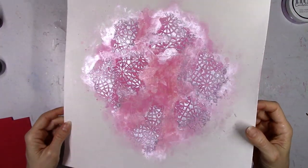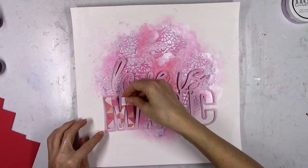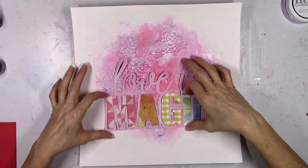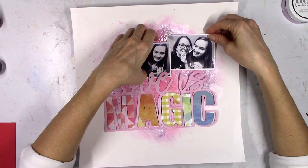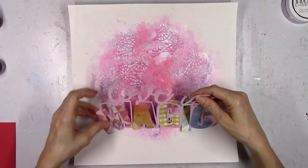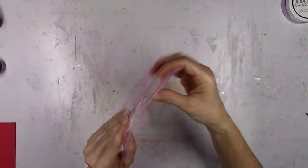I just wanted this to look kind of abstract and messy with just a little bit of texture on the background. In the end, as always, some of it's going to get covered up — that's just the nature of what happens when you put things back on top. But you're going to be able to see all this interest and texture around and through everything.